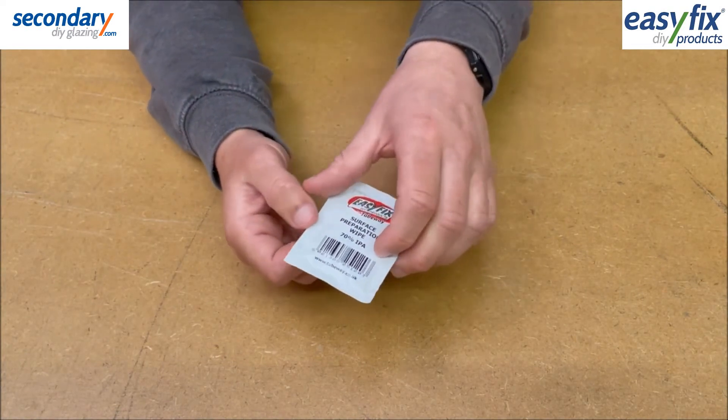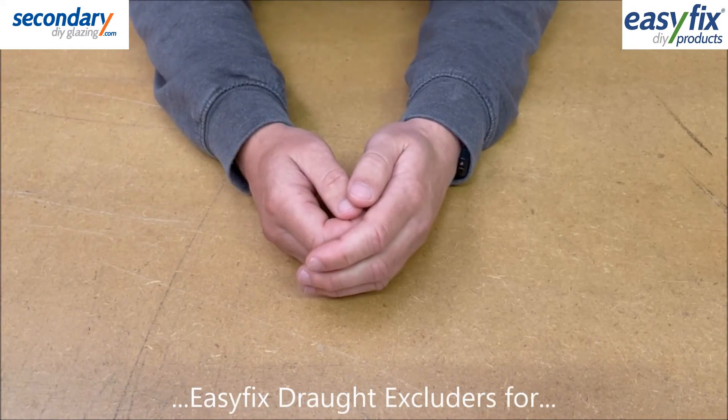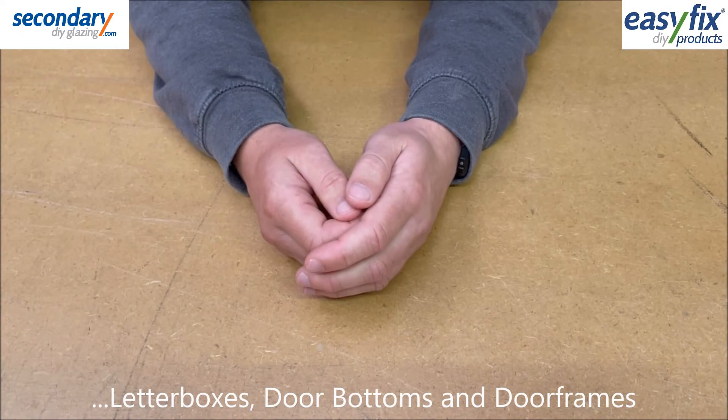Up to date details and prices can be found on SecondaryDIYGlazing.com, along with information on Easy Fix Draft Excluders for letterboxes, door bottoms and door frames.